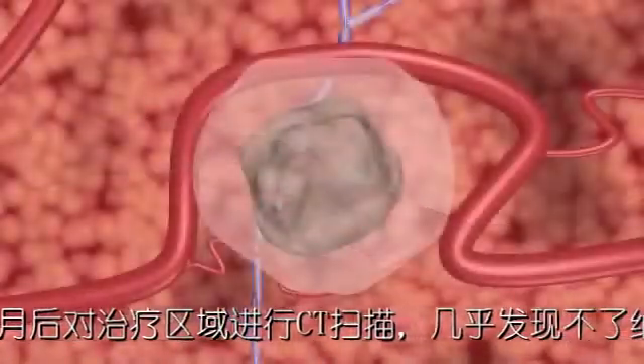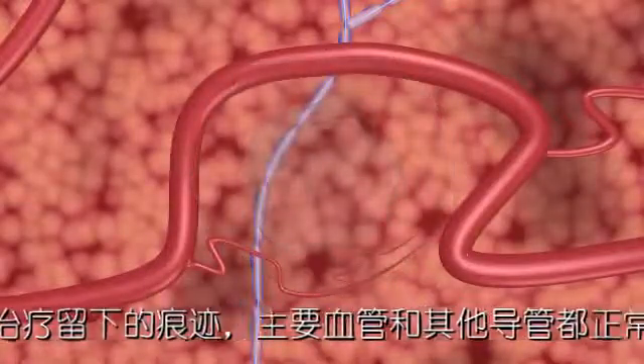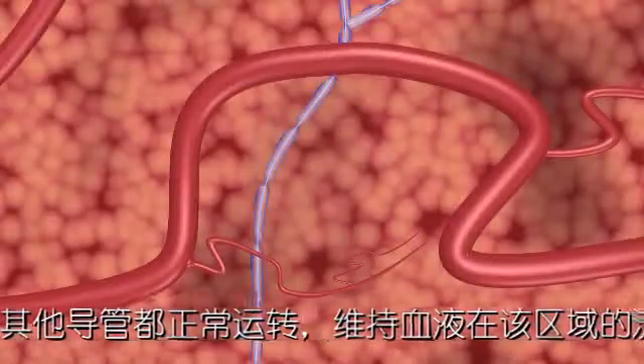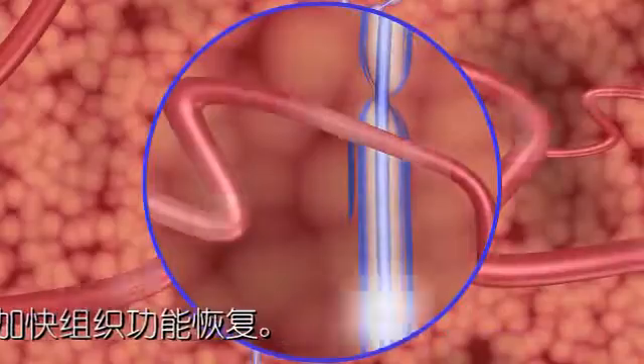30 to 90 days after a NanoKnife IRE system procedure, CT and ultrasound imaging reveal a mostly normal appearance, with little remaining evidence of the IRE treatment. Critical blood vessels and ducts continue to function normally after treatment, maintaining blood flow in the treated area, which aids healing.